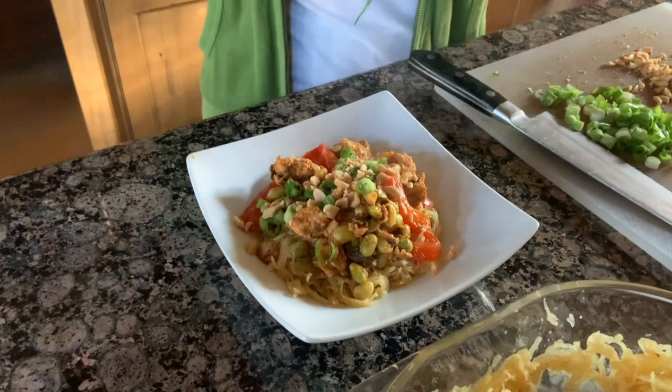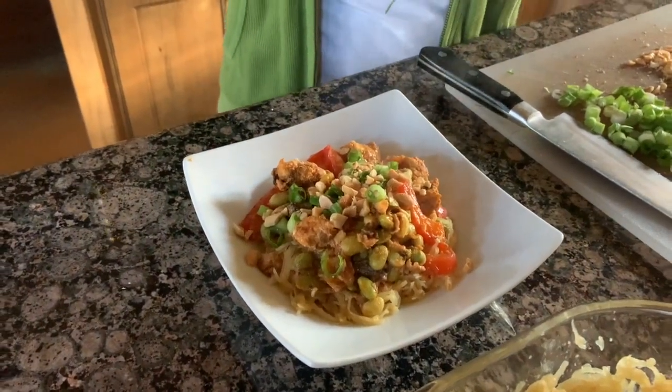It's loaded with flavor and will totally satisfy my curry craving. We hope you had a great Friday and we will see you tomorrow.